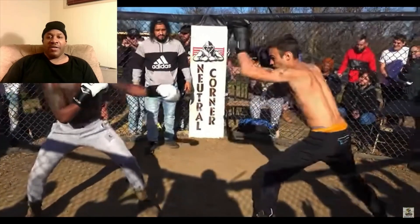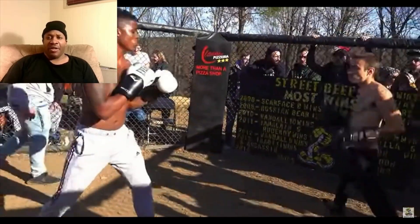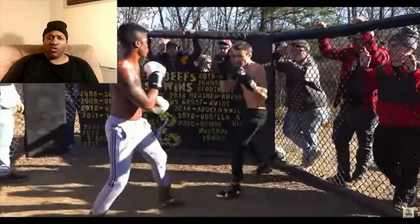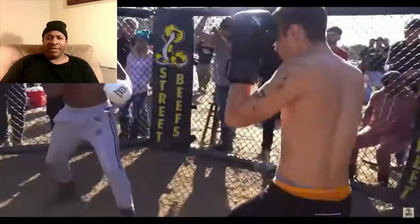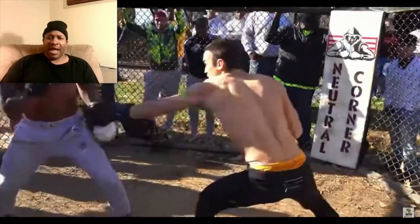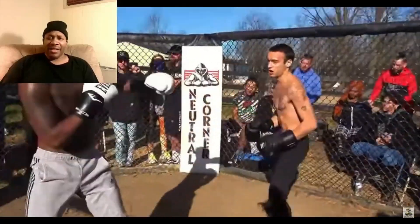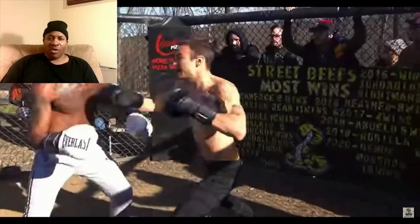Round one starts. Look like these guys did a little bit of training in the gym, or they saw us, or they watching TV. You better keep your hands up a little higher than the guy in the white gloves. The other guy got his hands up. It seems like he's more confident.